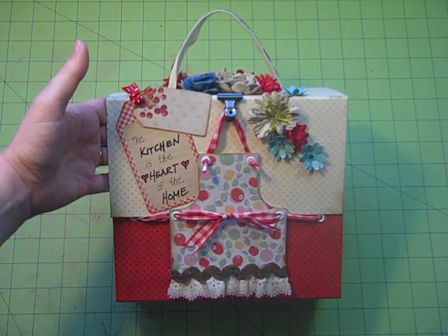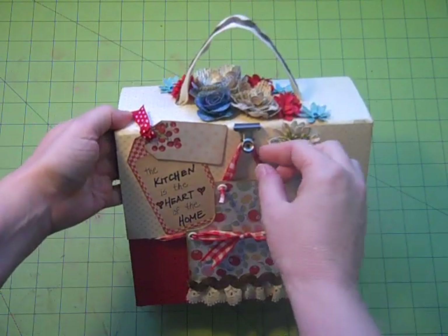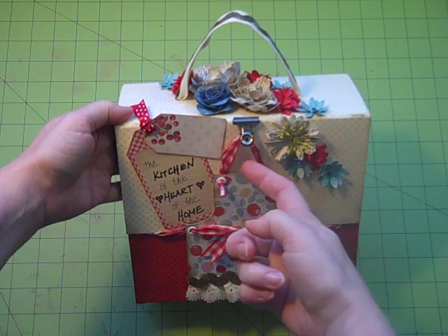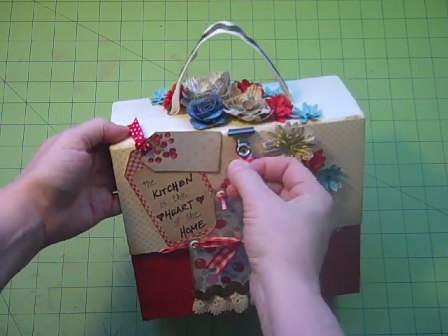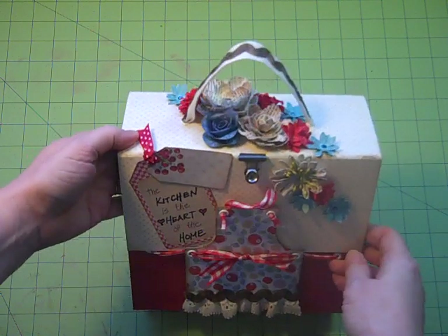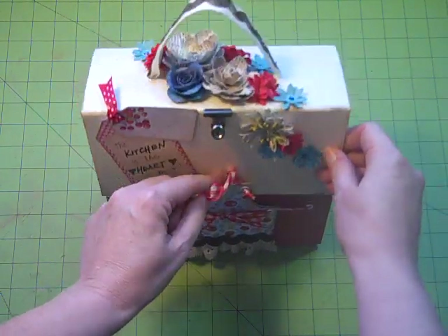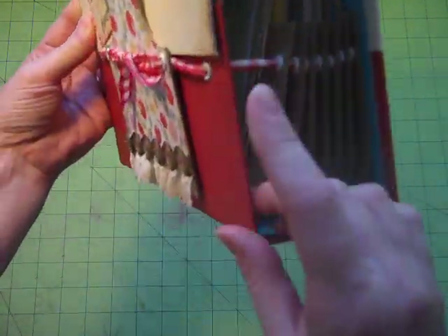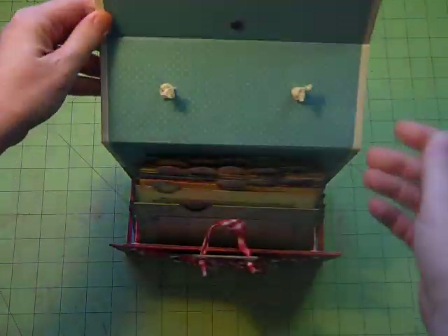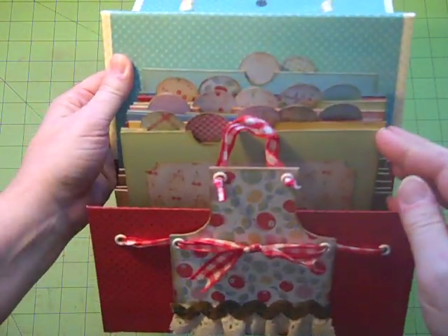Like mini recipe boxes and such, it has an apron on the front. With this one, I have the little top neckline of the apron that loops around a little Tim Holtz hitch post that's underneath there, and that helps hold it closed. The cover also just slips in behind that apron and in front of the lower bottom of the box, and this just pops open. Inside here are all the different recipe cards.